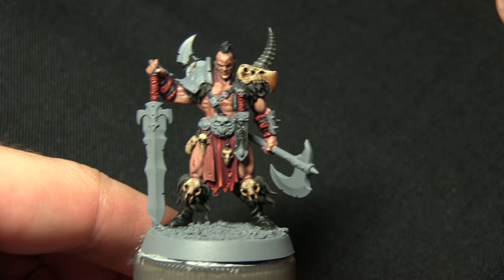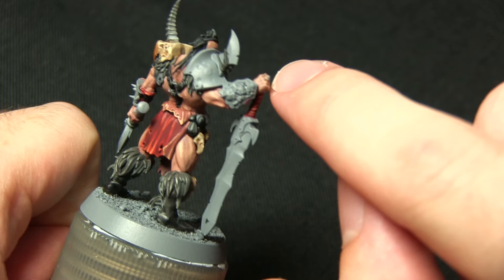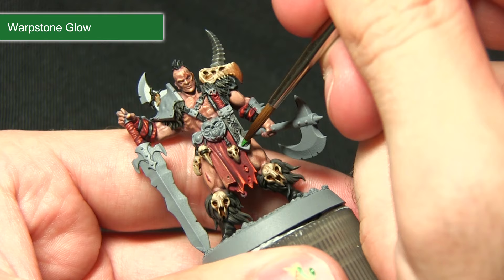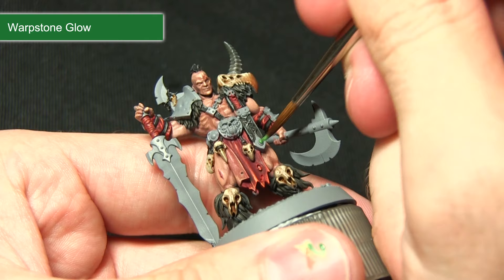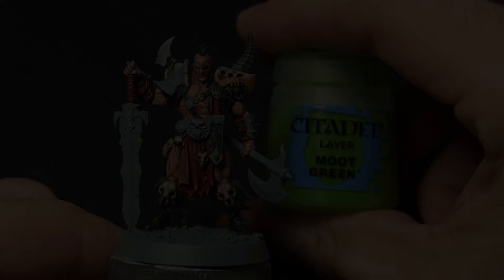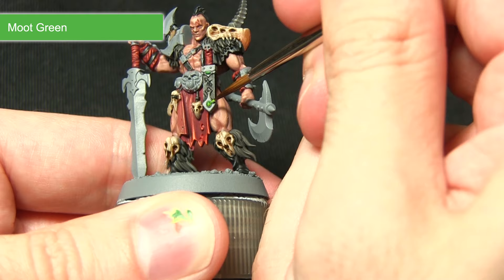Before moving on to the metallic areas, we need to paint the gems — these include items on the scabbard and a ring — painting all of them first with Warpstone Glow. Use a fine brush as some gems are quite small. Just cover the entirety of each gem to get a nice Warpstone Glow base colour. The next step is to apply a small reflective line at the bottom of each gem using Moot Green — just draw a very small line along the bottom edge to create a reflective glow as if light is hitting the gem's glossy surface.